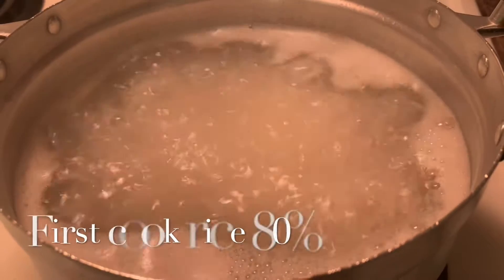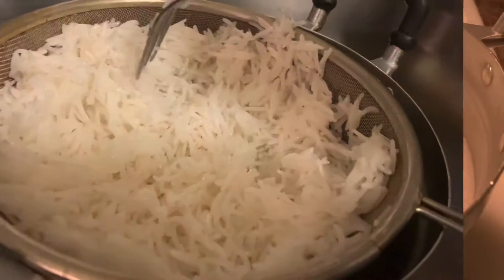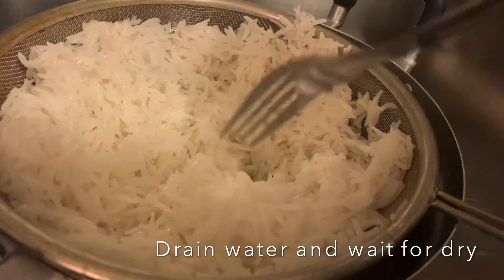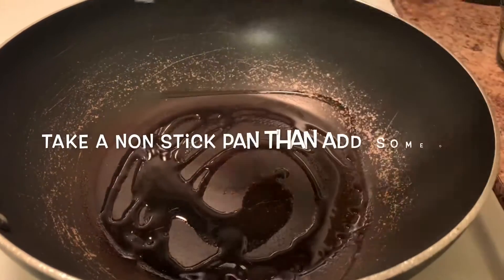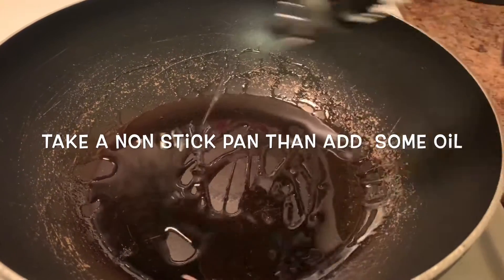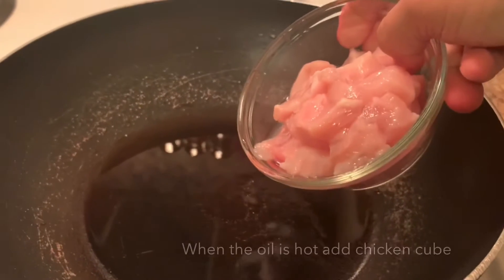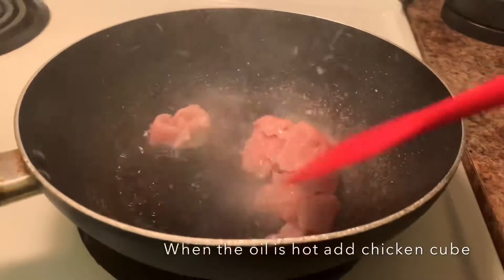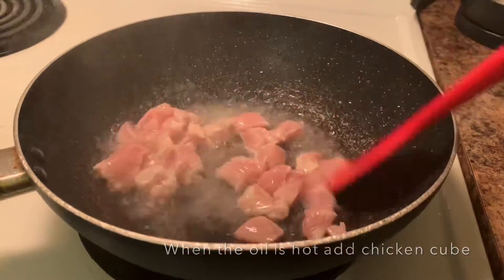We're going to cook it in the middle. We'll keep it in the middle and dry it. I'll grab the chicken and give it chicken soup in a medium way.